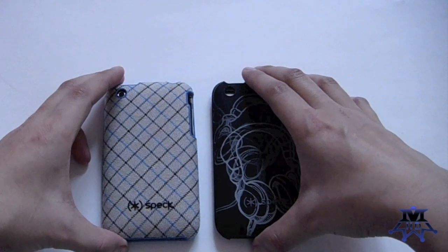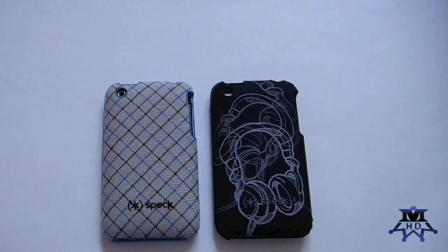Check them out at SpeckProducts.com for more information on their fitted cases as well as what other products they sell on their website. Thanks for watching, guys, and I'll see you soon.